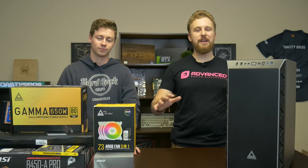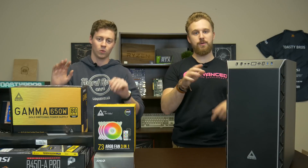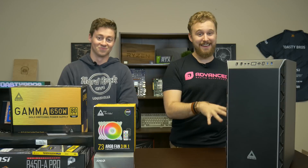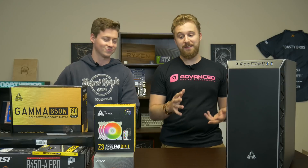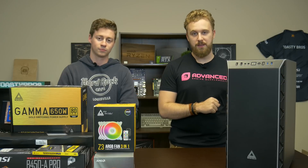Alright guys, so what we have right here is an $1100 PC that we are making for our friend Luke. Hello Luke. We made a PC before for him in the past — it was a really high-end Threadripper PC — and he's looking to get a secondary computer for video editing when he's in between his living quarters. This PC is going to be really awesome and we're going to talk about some of the core components that we used.